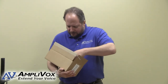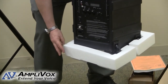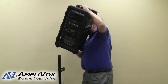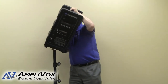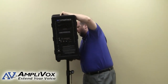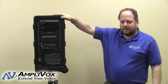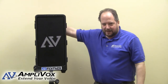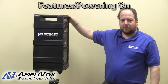What we're going to do now is just get started on setting up. Here we have our SW915. You'll notice on the bottom is a provision where you can put it on top of a speaker stand, which is what I'm doing right now. This is the control panel side, and this is the speaker side.